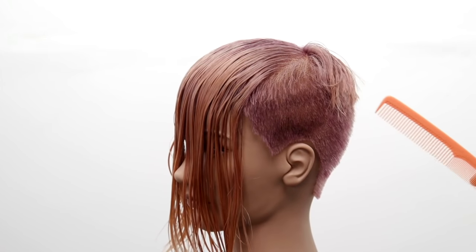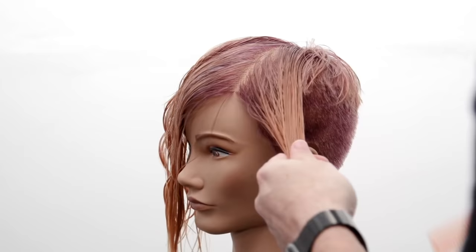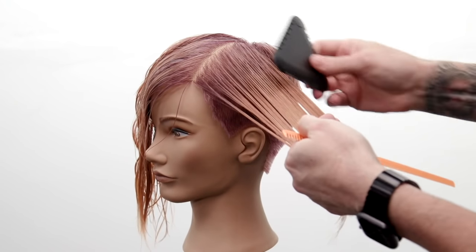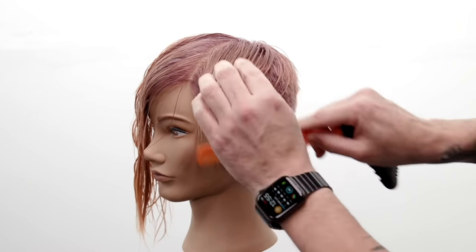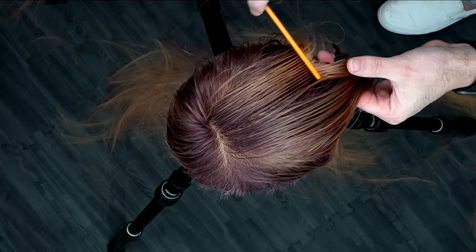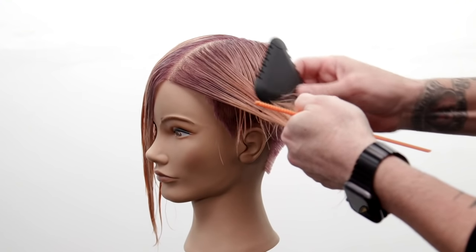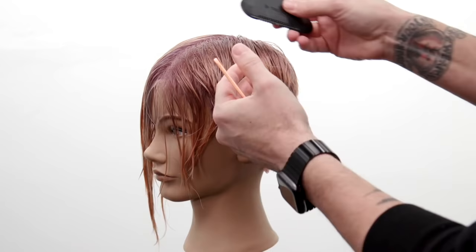Now we move into the front, building everything off the disconnect happening right here. I'm going to take diagonal, almost pie-shaped sections from the center and comb everything over to the side so I can visually see how I want to cut it. I comb the hair toward me, come in, and start to cut — giving myself freedom through this shape. We've got our disconnect starting to happen. My pivot point is right here and now I take another pie-shaped section around, over-directing everything back to that same point, which starts building weight.